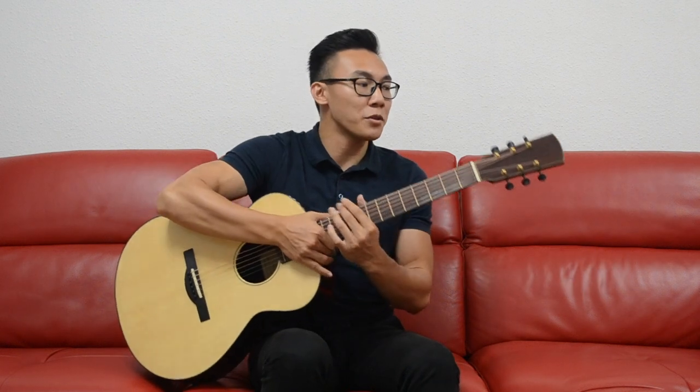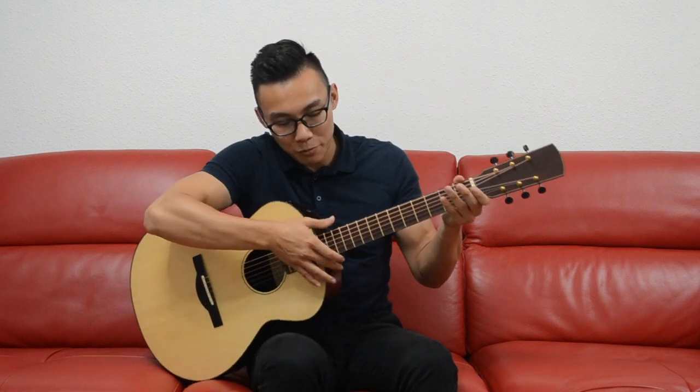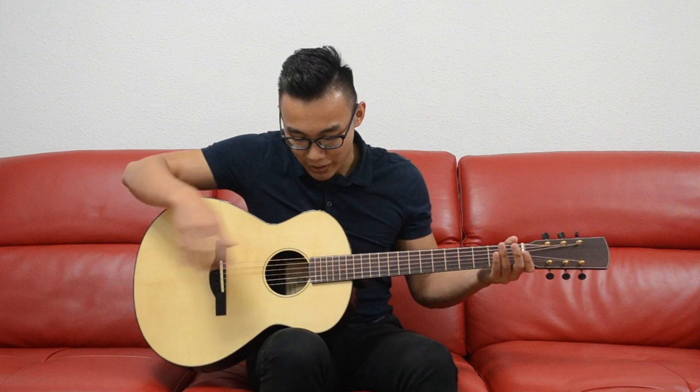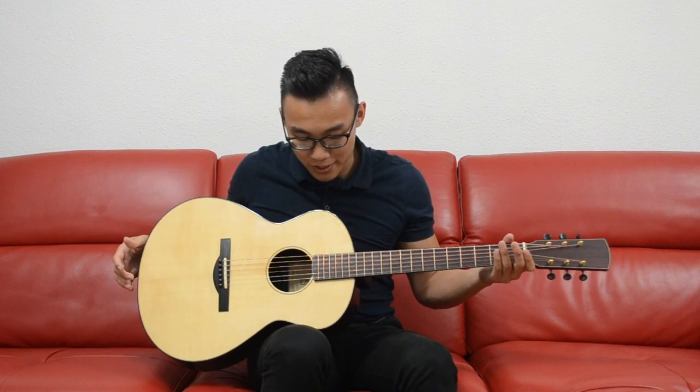The headstock is really simple, overlaid with a cocobolo veneer, and this is carried forward into the fretboard, which is cocobolo as well. I particularly like how the end of the fretboard terminates in a rounded and smooth edge.